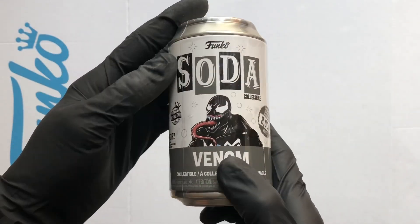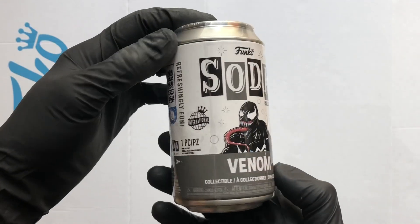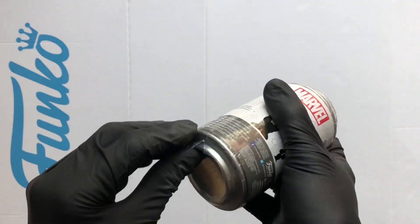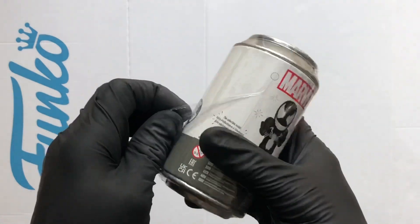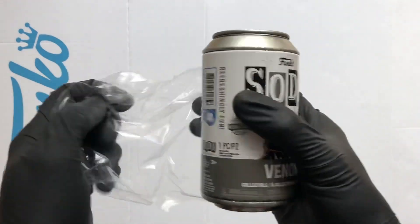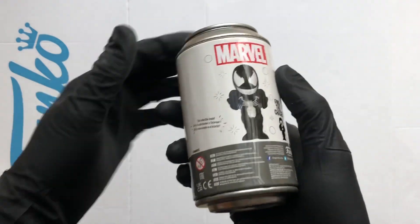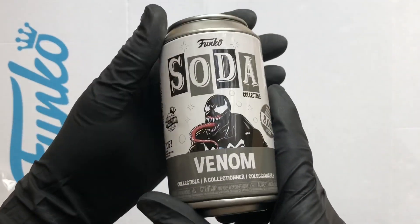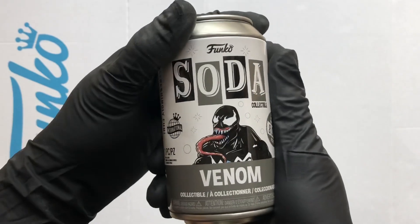That'd be pretty sweet to see, but either figure is going to be well happy. The Marvel ones for me are a little bit hit or miss. I have got quite a few of them and I do love them. I like the sort of metallic looks of most of them, but they're not quite as good as all the other Funko Sodas so far.